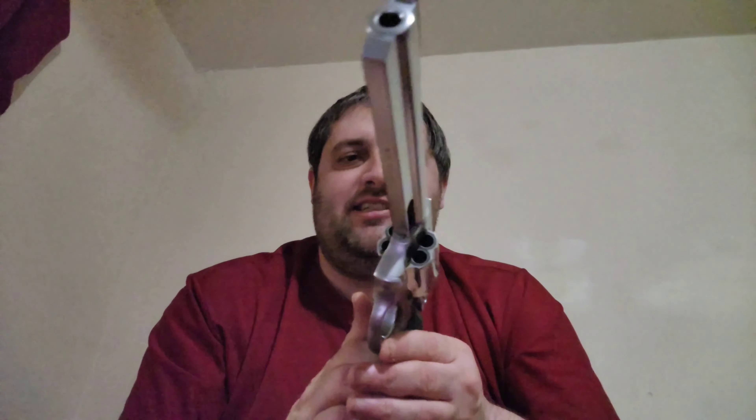This is the Rossi RM66. Like I said, I have fired this gun. I didn't put many rounds through it — I think just about nine rounds, not even two full cylinders — because I was hard pressed for time at the range. But in those nine rounds it worked fine, and the recoil is actually more modest than you might think.